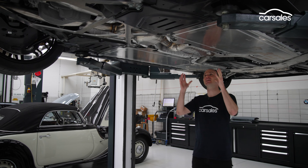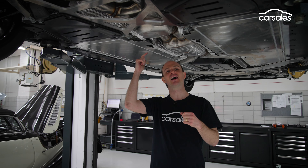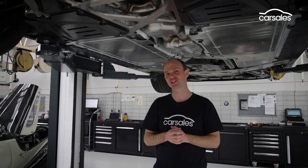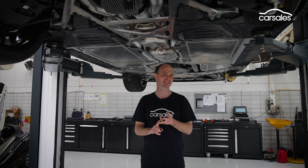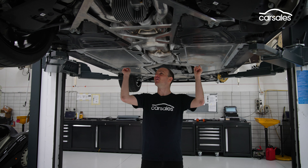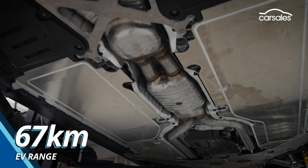Down the centre of the car we have the active exhaust with its electronically controlled flaps, and tucked in above that is the prop shaft. There are still three drive modes: regular four-wheel drive, the more rear-biased four-wheel drive Sport, and two-wheel drive, which sends all the power to the rear. Either side of that we've got the battery packs, protected by these massive thick panels. These total 18.6kWh and give the M5 a claimed EV range of around 65 kilometres.